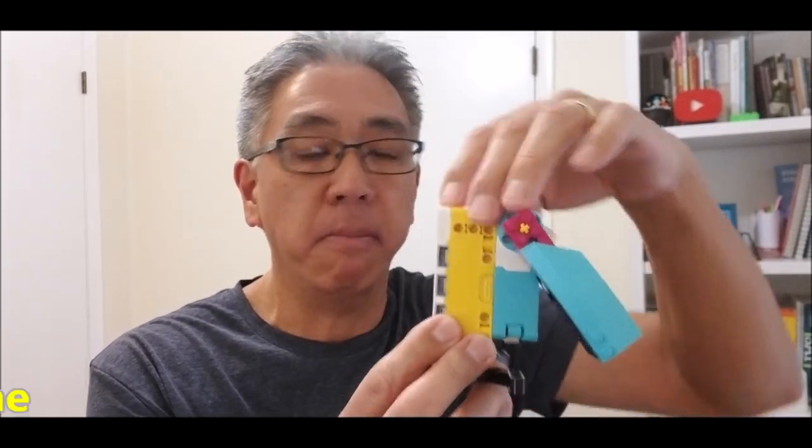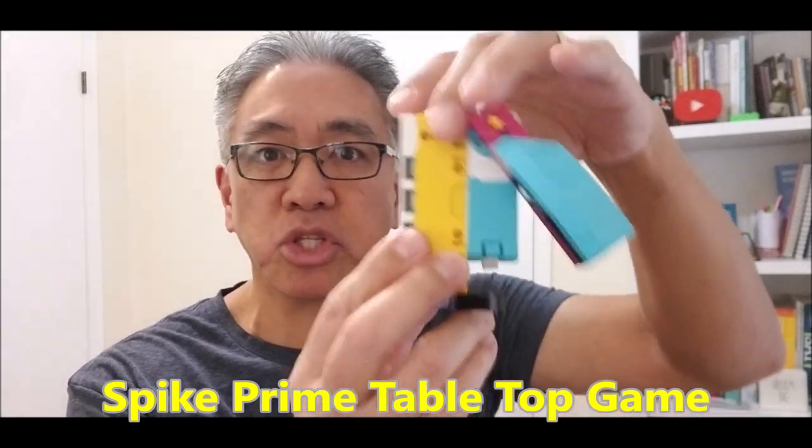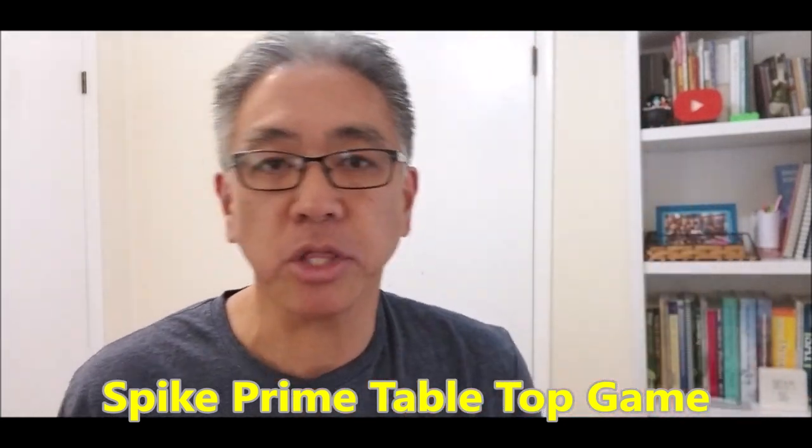Hey everybody, what's going on? It's Mr. Hino with Mr. Hino's Lego Robotics. In today's video, I have the Spike Prime Tabletop Game Build, where it's super easy to build. So this would be the guy that shoots the goal. And in case you're watching the World Cup 2022, this would be the goal, this would be the soccer ball or hockey puck. And then this is going to be the manual lever that hits the puck or the ball. So today what I want to do is just show you how easy this thing is to build and how it works. So let's go to it.